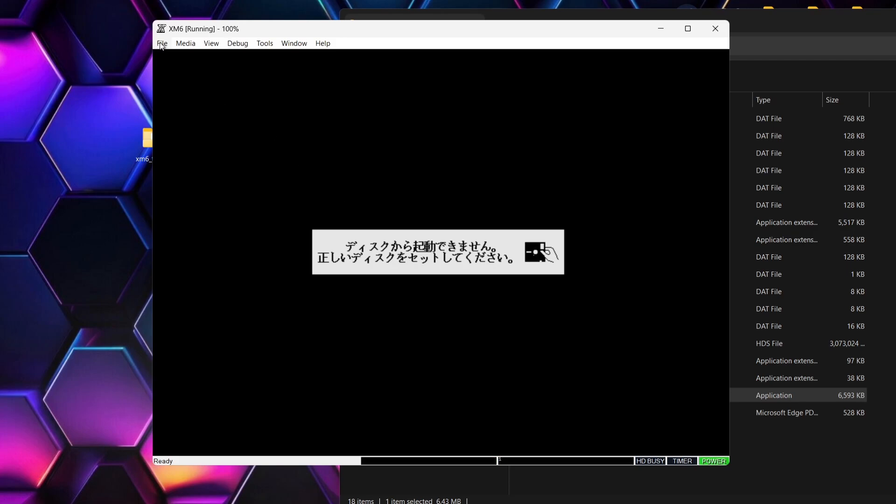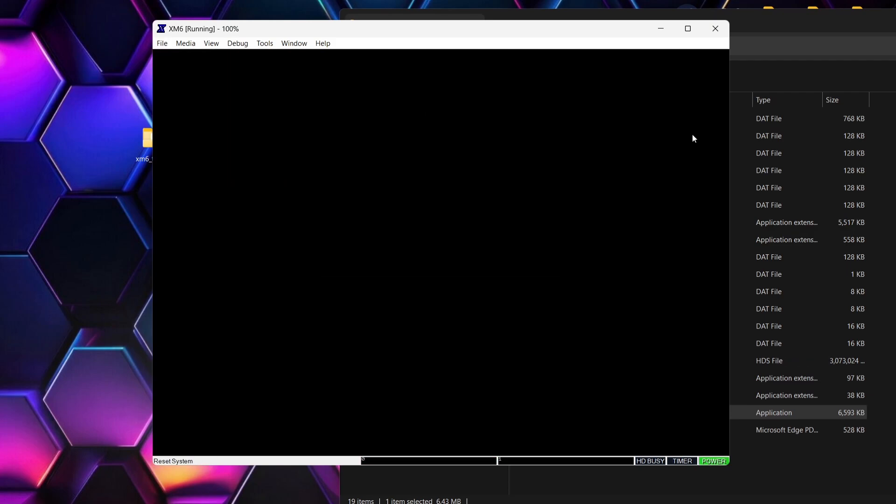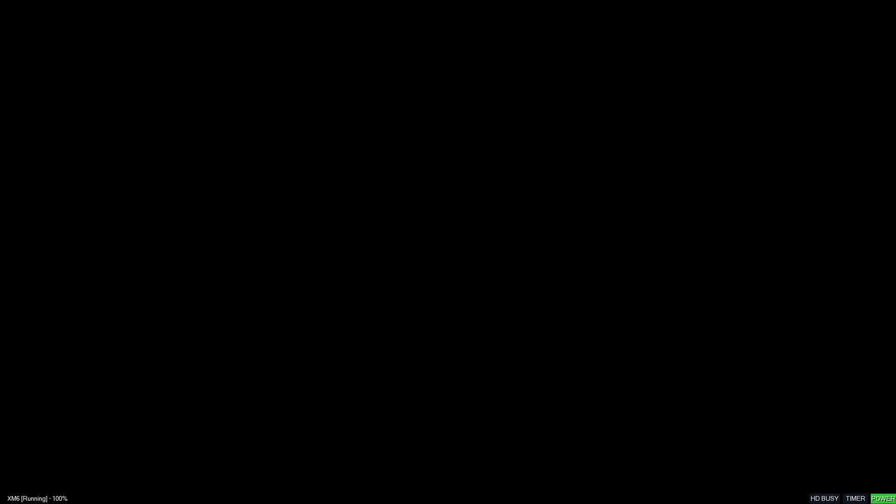The next thing we're going to do is reboot the emulator because we've got that hard disk drive put into place now. Go to File, down to Reset. To make this into full screen, press Alt and Enter on the keyboard together. As you can see on the bottom right hand side it says 'HD busy' — so the emulator is just reading. And here we go, we're in! Very nice little presentation screen.